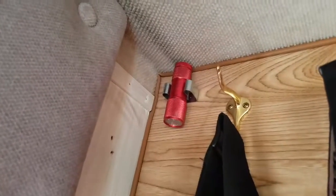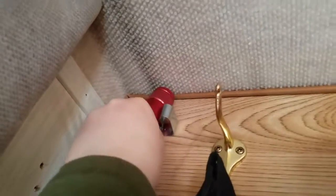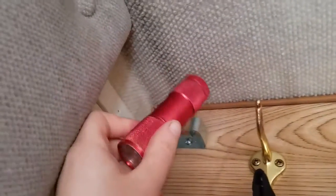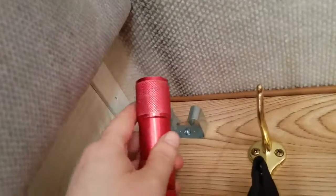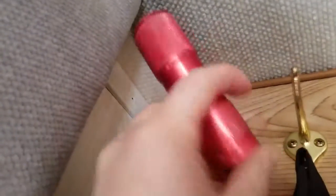Since the grip clips come in a pack of three from Ace Hardware, I took the third one and put it up near my front door to hold a flashlight, so anytime I need a quick flashlight all I have to do is reach there and pull it down and it's ready for me.